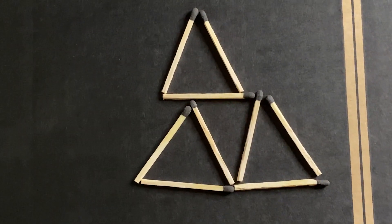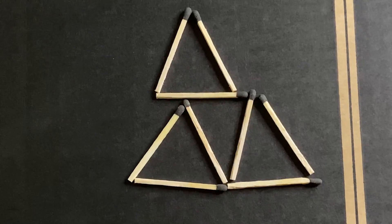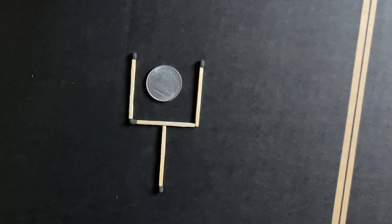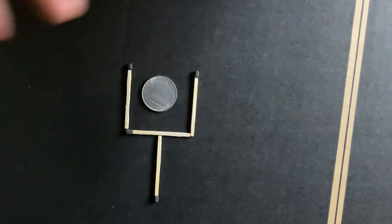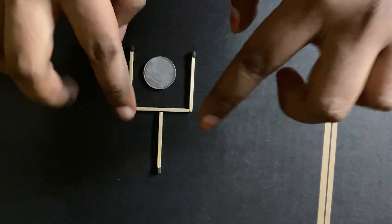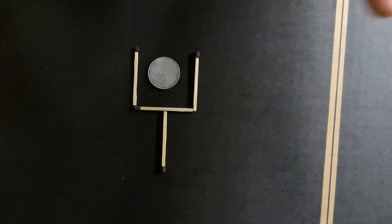If you have done a good trick, please explain how you are doing this. This is our third challenge. Let's take a look at the matchstick pieces — we look at the pieces before.